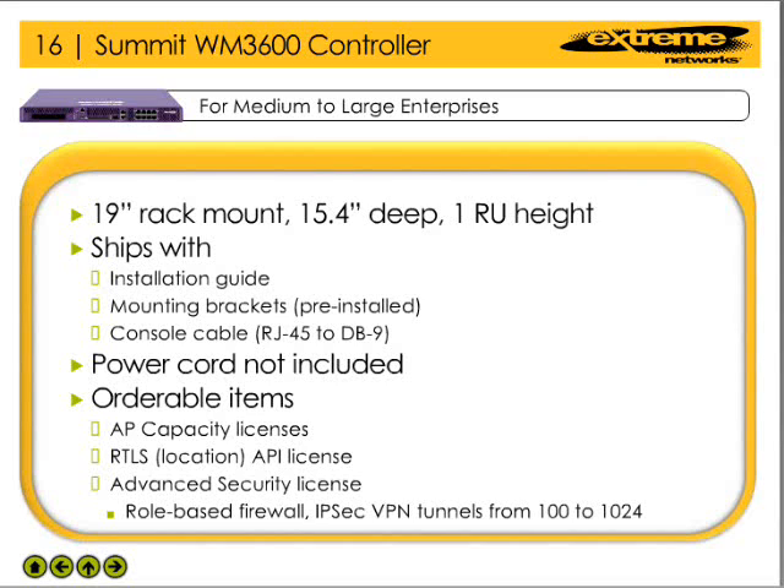Another license available for the WM3600 is the RTLS, or Real-Time Location Service, API license. The RTLS license provides third-party applications with access to the real-time location service on the controller. An advanced security license is also available to enable the role-based firewall and increase the IPsec VPN tunnels from 100 to 1024.